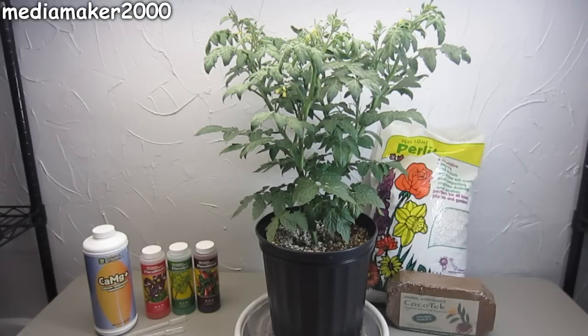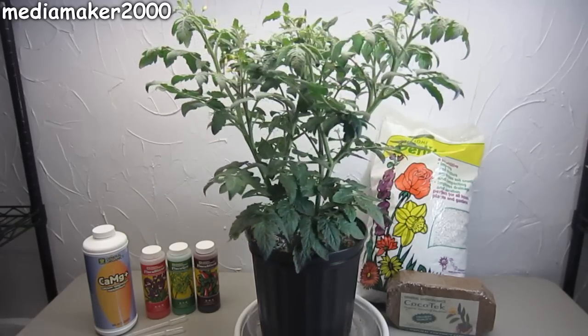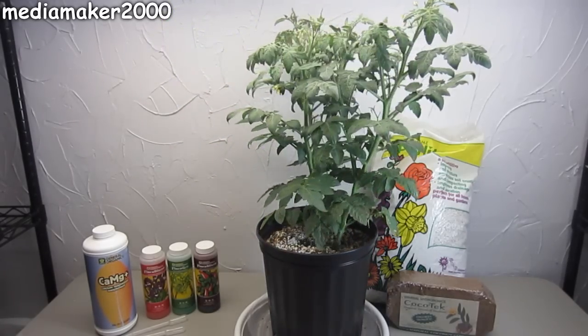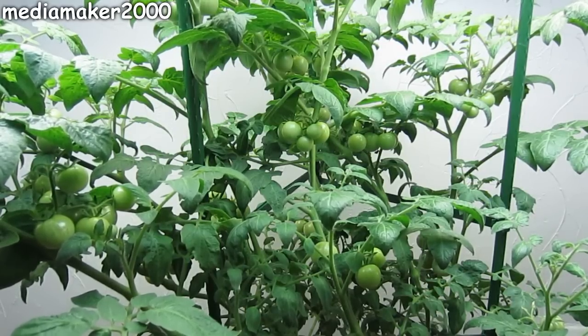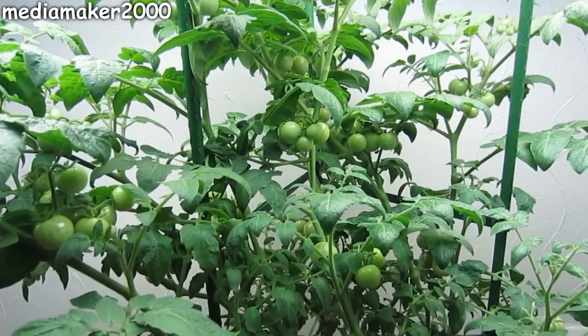This is the tomato as it was after about a week or so after I converted it to hydroponics, meaning that I washed out the roots and put it in soilless media and started feeding it nutrient solution. It's obviously gotten a lot bigger now — it's around the 40-inch mark and has a good amount of fruit on it. I'm very happy with the results; I couldn't be happier. It's done very well.